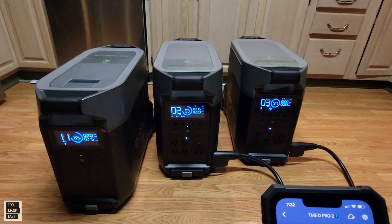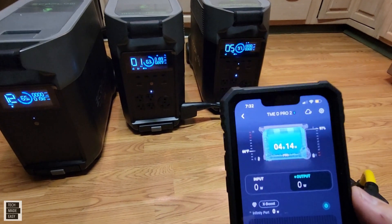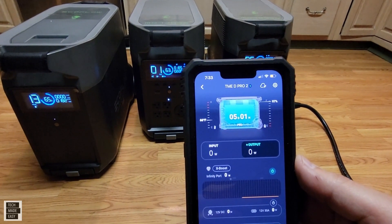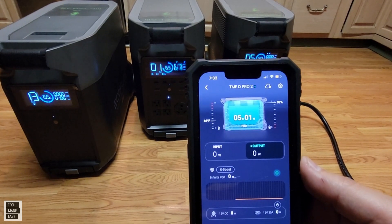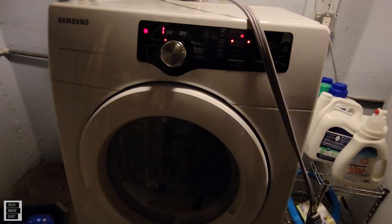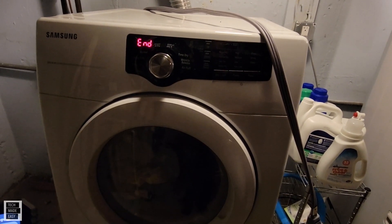You hear the fans and they're quieting down. One is still running but at low wattage. Did this fail? Well, I don't have any errors right now. I'm going to run downstairs and take a look at the dryer. Well, the dryer is still running. I don't have any errors whatsoever. It looks like it's just about to end — that's all.